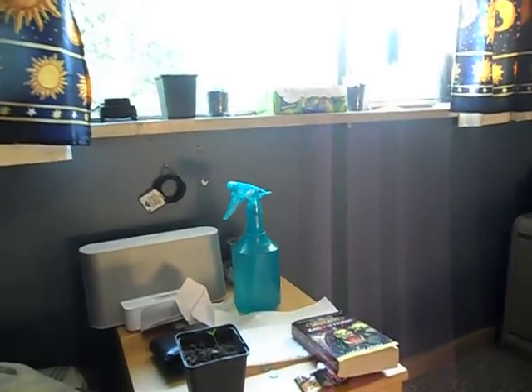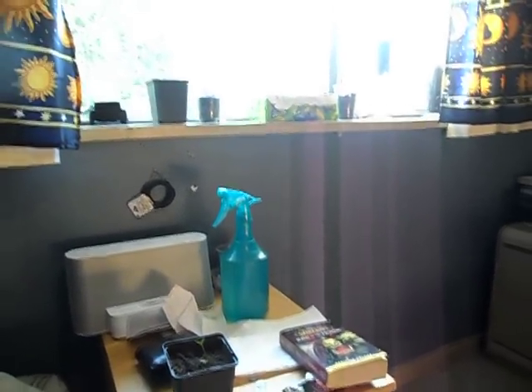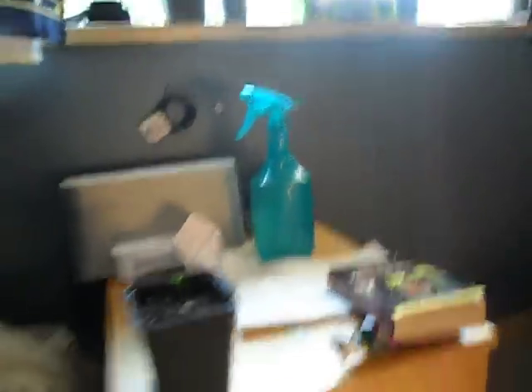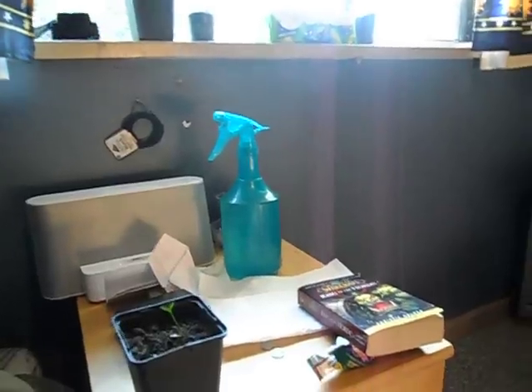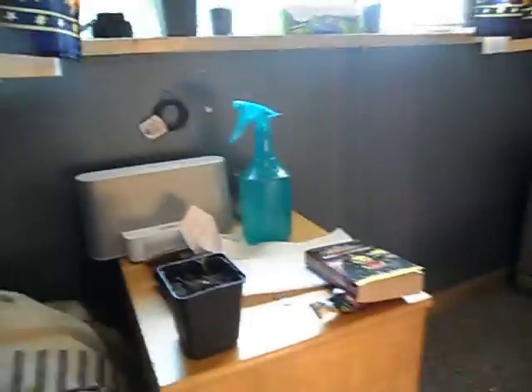Water it about a teaspoon every day, depending on how good your aeration is. For a container like this that I've got my lemon seed in, it's got plenty of aeration on the bottom, so it can handle a bit more. I water it about a tablespoon, or if you're using a spray bottle, two or three sprays on mist mode — no laser mode.